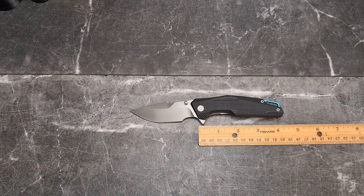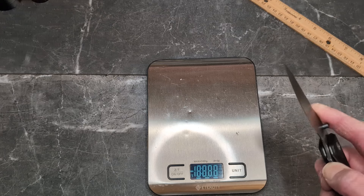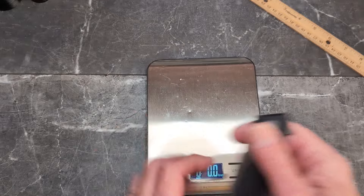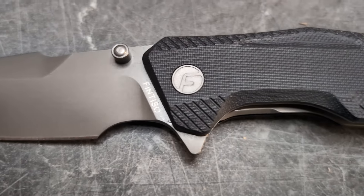I couldn't find my scale at first — I'm always losing stuff if you've watched the channel long enough you know that. Here we go: 4.4 ounces, so it is a little on the heavier side.